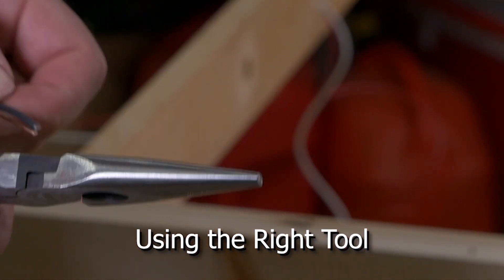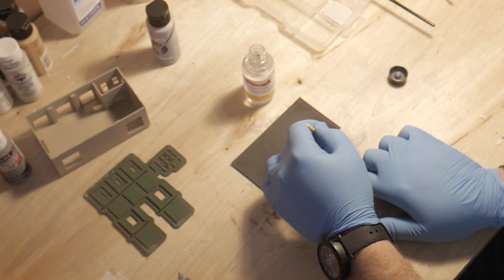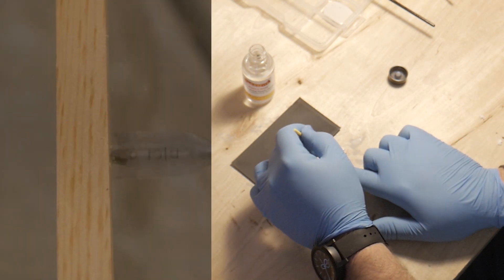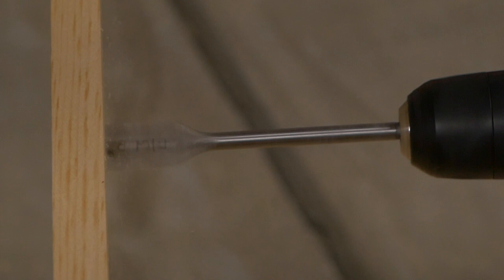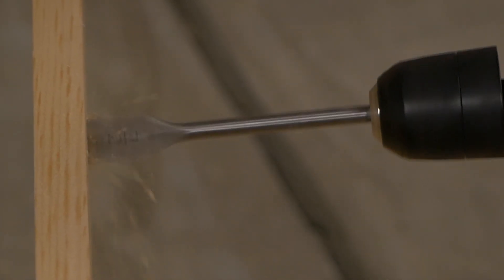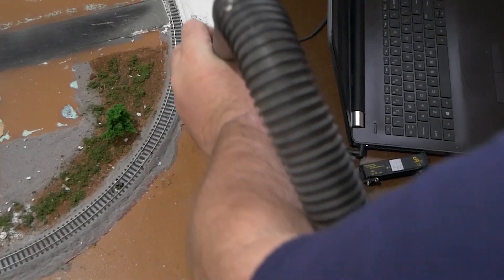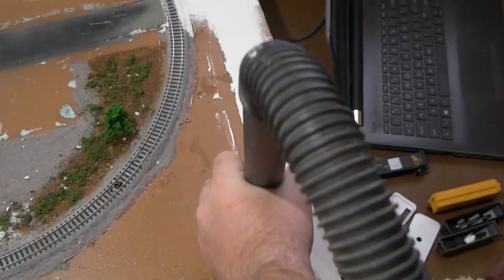My quick tip this week is all about patience and using the right tool. You always want to make sure that you're using the correct tool, or at least the best tool that you have for the job. It can always make the job a lot easier. Unnecessary difficulty in a job is something that can always hinder creativity and productivity when you're trying to get stuff done on a model railroad.